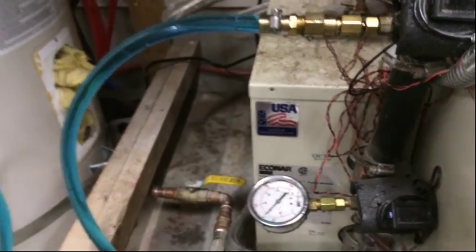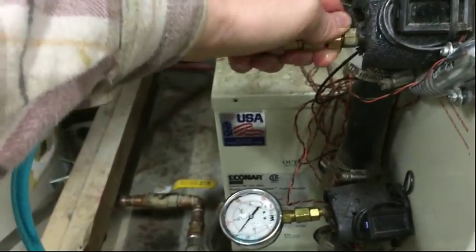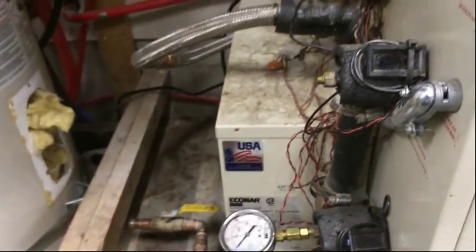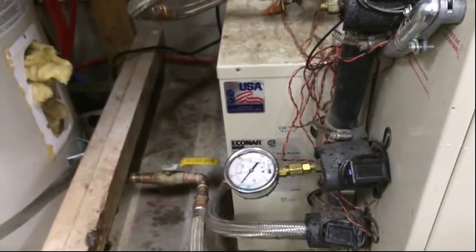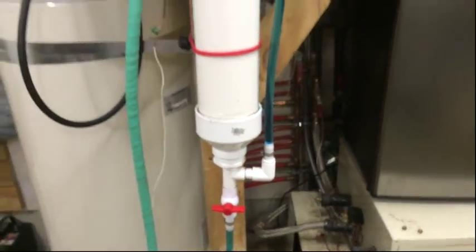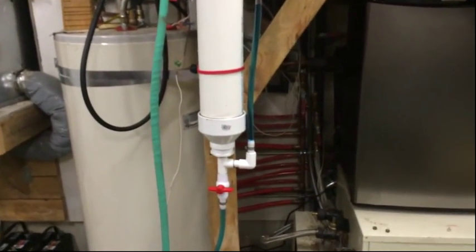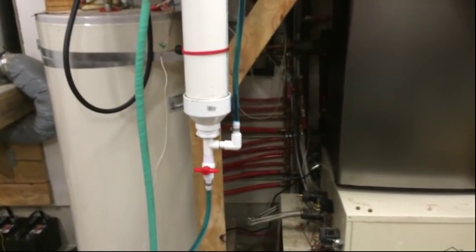I'm going to turn this valve — it stops. Pull this out. And we're done. So there you go — $400 saved, and I can do this anytime I want. Leave a suggestion in the comment box if you have any better ideas. This just saved me a few hundred bucks in service calls, and it'll probably have to be used again because I do have a slow leak somewhere out in my 5,000 feet of ground loop.